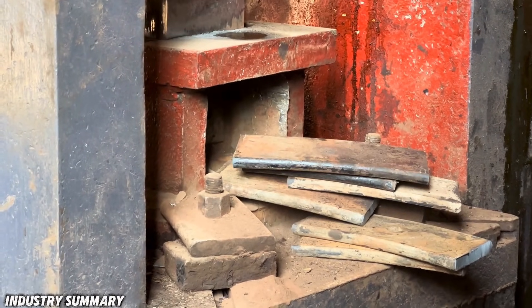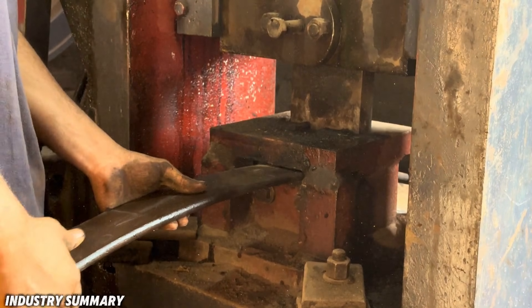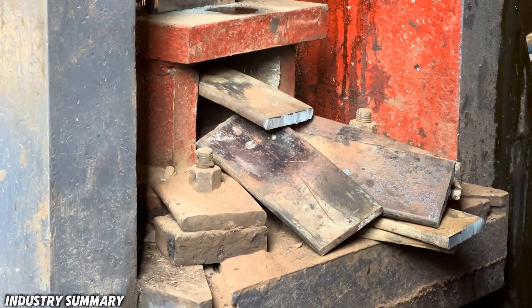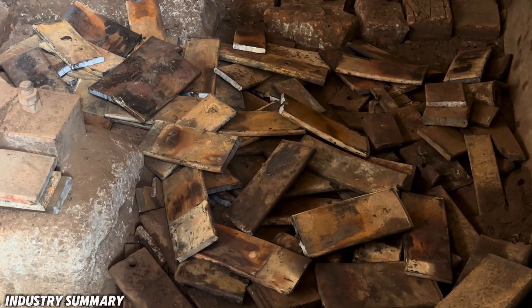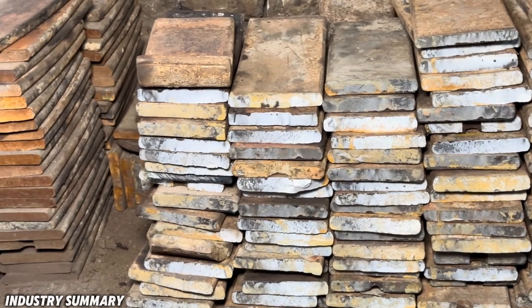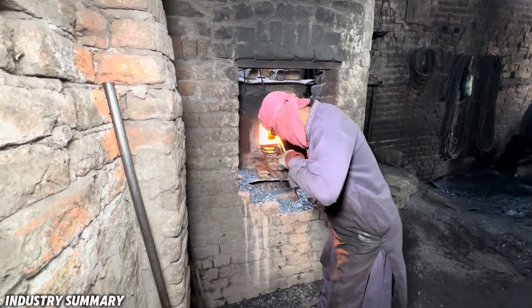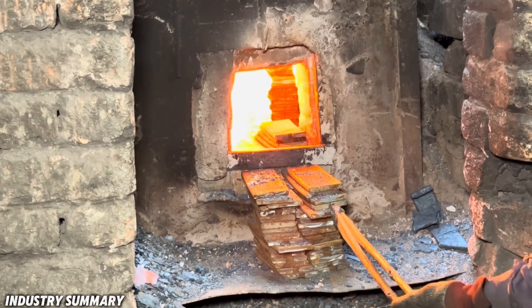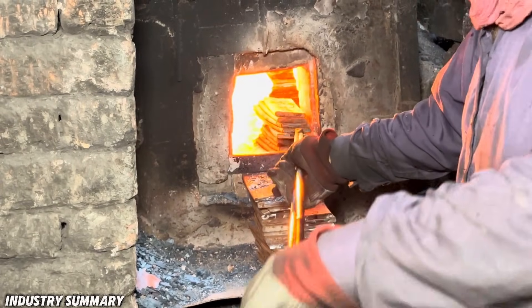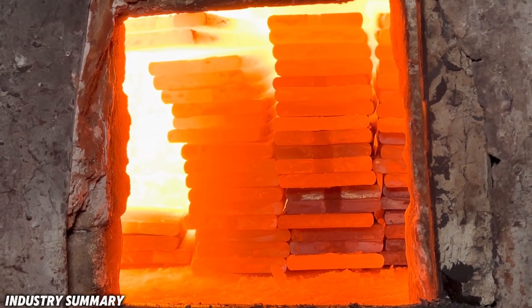After cutting these iron billets into standard and required sizes, the pieces are ready to be transformed into a new product. The cut pieces are placed into a furnace, where they are properly heated and thoroughly red-hot.